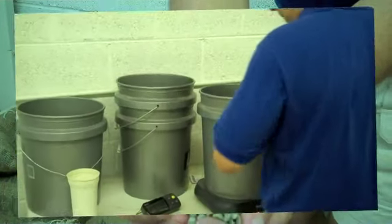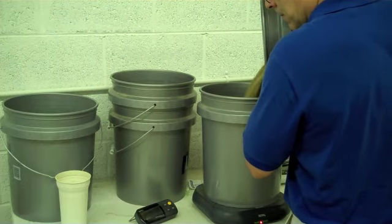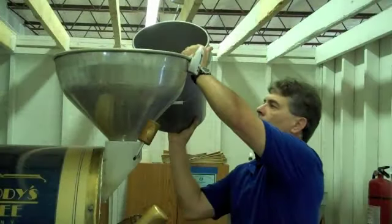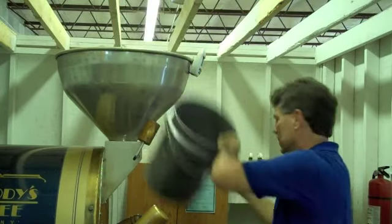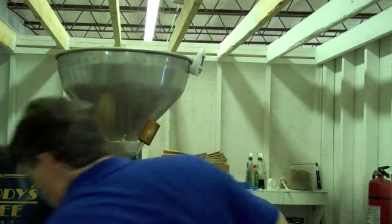The first step in getting ready to roast is weighing out the correct amount. We lose about 20% in the roasting process, so we have to allow for that. But once we get the correct amount measured, we add it to the hopper in the top of the roaster. And then once the temperatures are just right, we pour the coffee in.